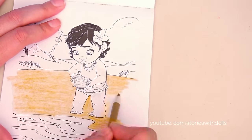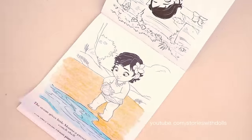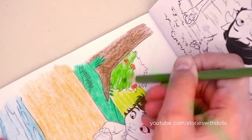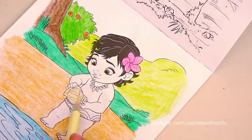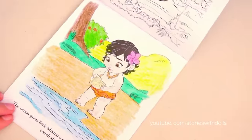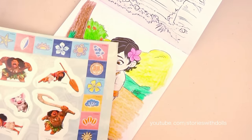Let's start with the sand. And here for the ocean, I'm going to color some parts darker than others. How pretty! Look at all the vegetation! Wow, Moana looks so cute as a baby! And it looks like she's been very curious since she was a baby! Done! Baby Moana is done!